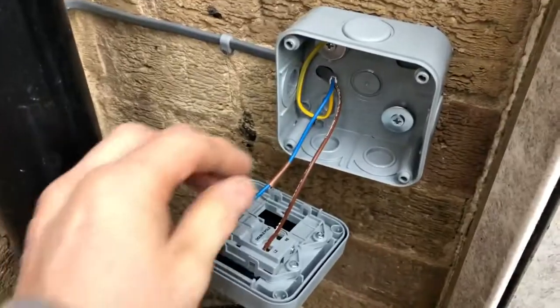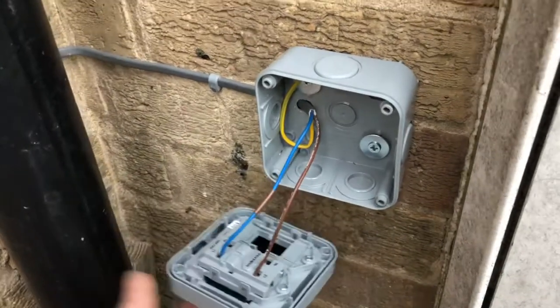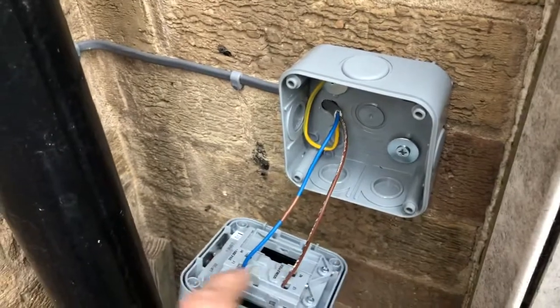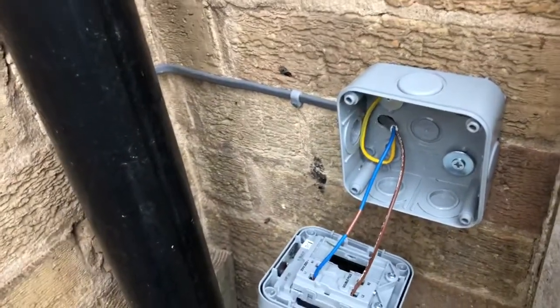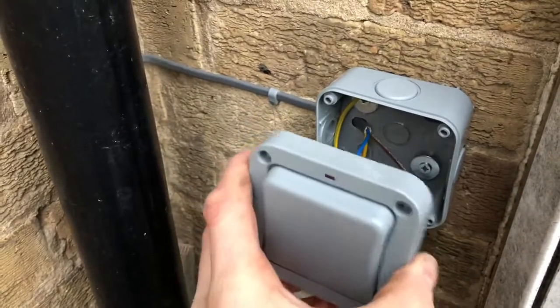The feed comes down through the blue wire from the PIR, comes into the switch, and then through the brown wire it goes back up to the connection that goes up to the light. In most cases this will just be left in the on position.